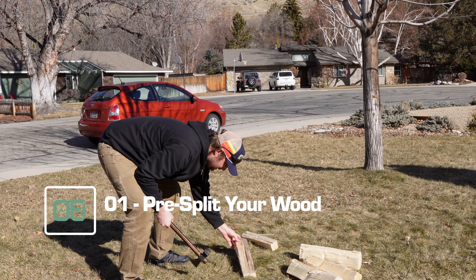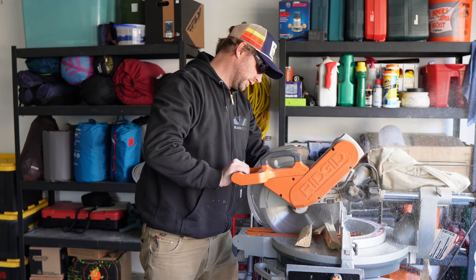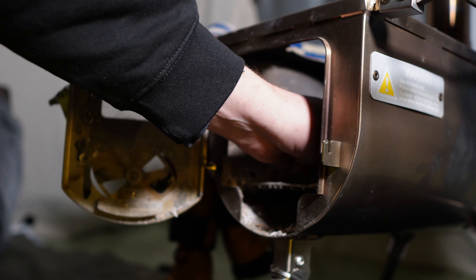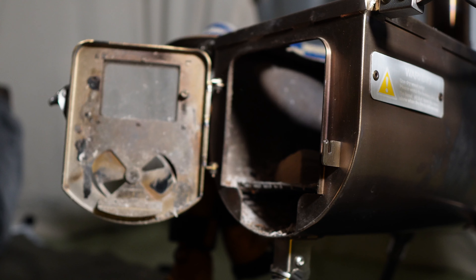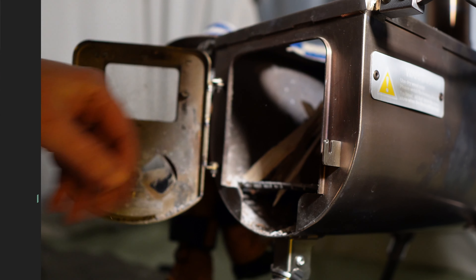Hack number one: pre-cut and split your wood before you go camping. This doesn't necessarily apply in all environments, but where I live, when I'm going camping in the snow like here today, if I hadn't brought wood with me I wouldn't be having a fire at all. If you've got a compact stove, make sure your wood is split and cut to a size that fits easily. Have some smaller pieces for kindling, some larger pieces for longer burning — that'll save you from going out and fighting the cold to chop wood.